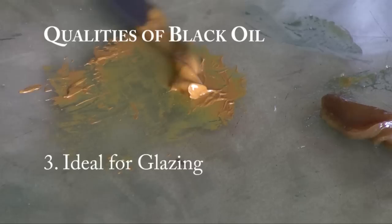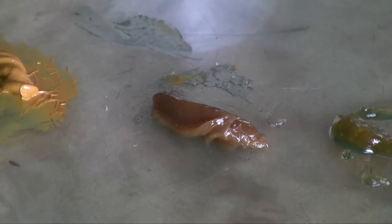Aside from using black oil just on its own, it's also great to use in combination with our other mediums since black oil is a major component of both. The first one you see here is Italian wax medium. As the Renaissance went by, the Italians started adding more and more beeswax to their black oil to develop a thicker medium so they could have more body to their paint, thicker highlights.